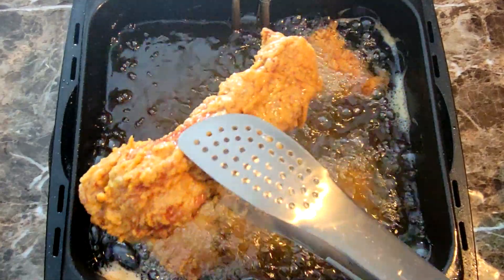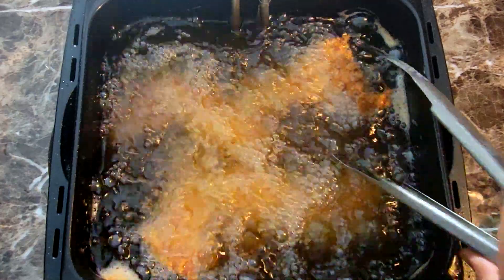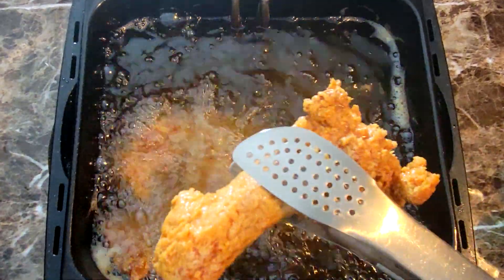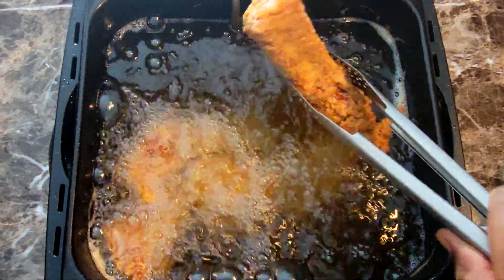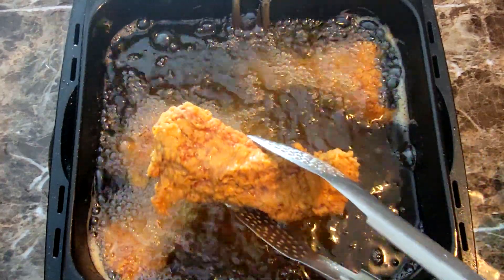All right guys, welcome back to another video. I had a taste for some ribs on Sunday and I didn't want them barbecued or anything, so I was like, let me have some nice fried ribs. I haven't had those in a while, so we're gonna jump into this video and I'm gonna show you exactly how I get these done.